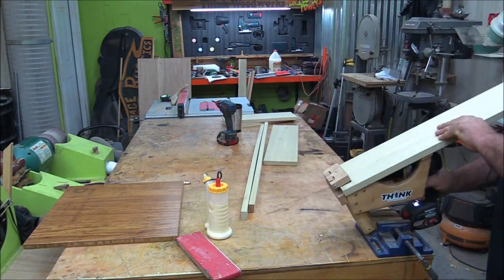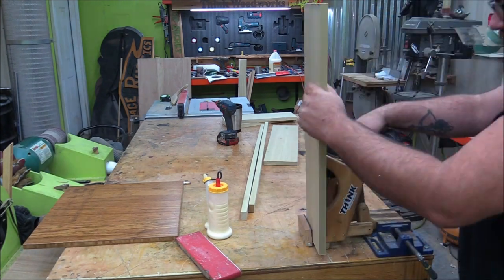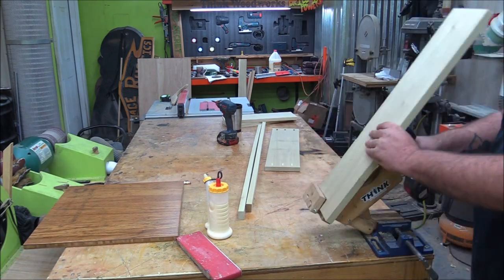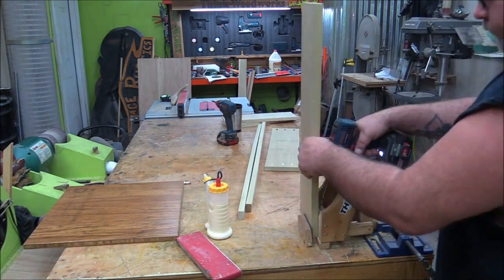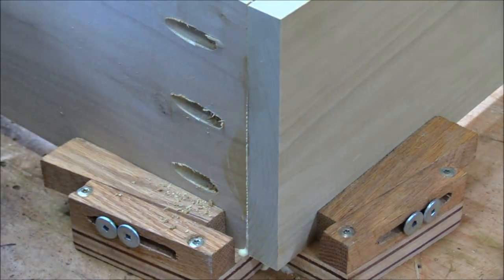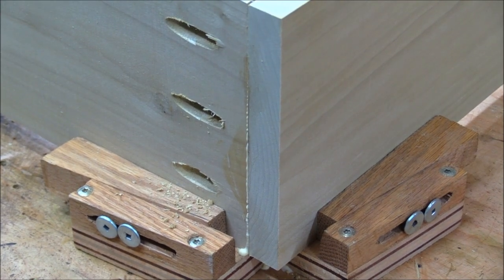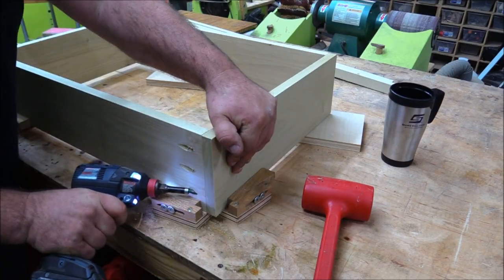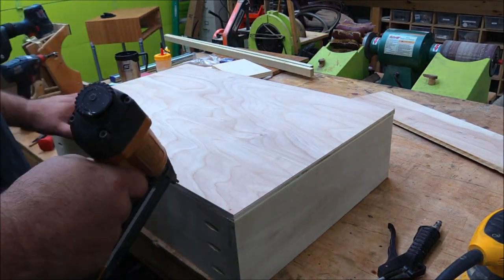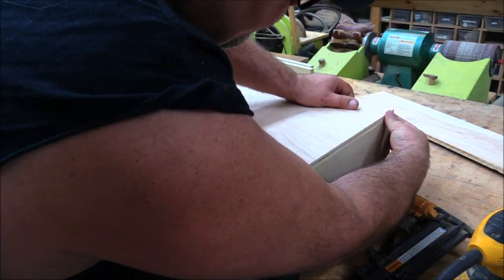I was going to use the poplar for the drawer because I wanted to make it a little bit nicer. I'm using my homemade pocket hole machine to put pocket holes in the front and back of the drawer — that's how I'm going to secure it. I also used my homemade corner clamps to hold everything in place while I screwed it together. I'm just putting a half-inch piece of plywood on the bottom of the drawer — half inch because it's a really large drawer and I don't want the bottom sagging out.